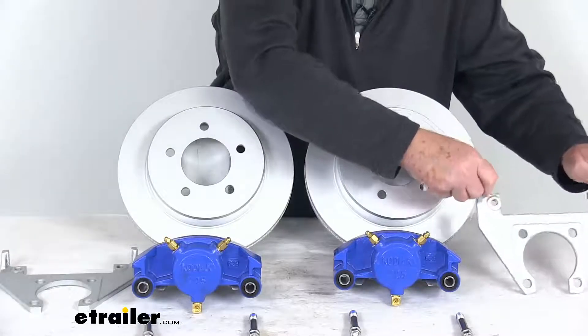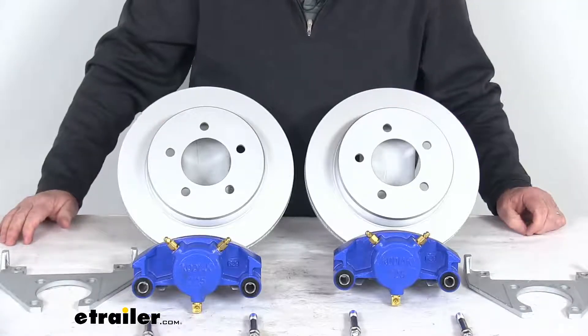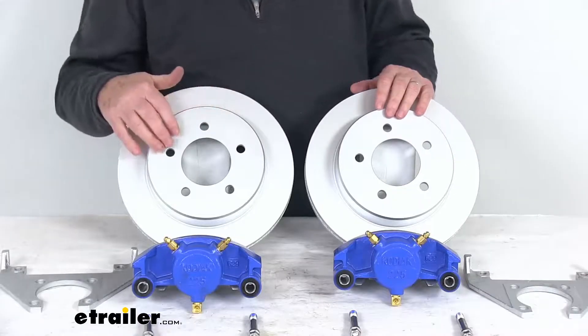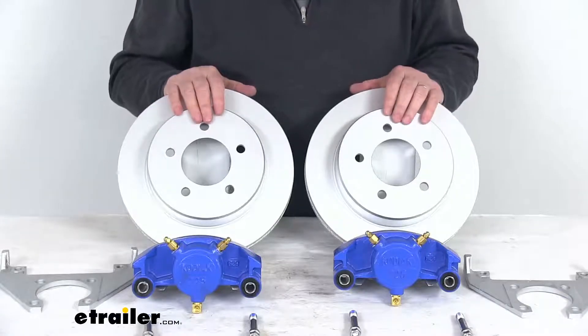These are designed to fit 3,500-pound axles with the number 84 spindle. The minimum wheel size that will fit is 14 inches. The bolt pattern is 5-on-4½ inches, and the wheel lug size is ½-inch by 20 — those we do sell separately on our website.